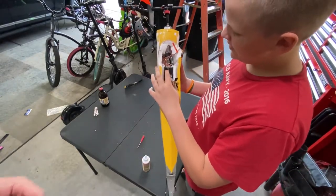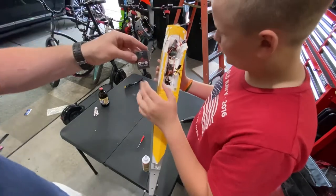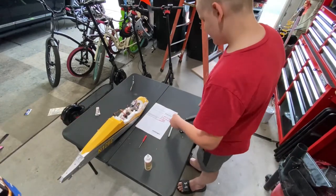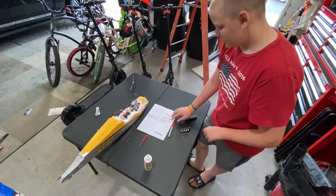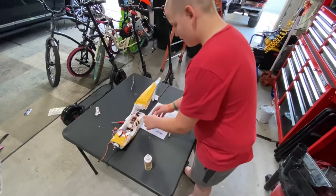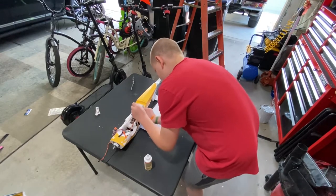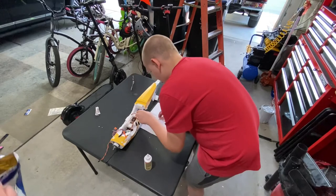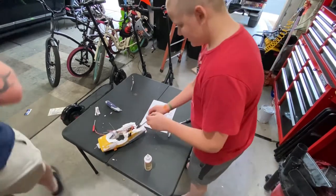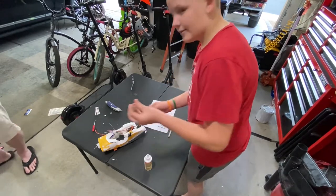Now we're going to remove the GPS module and then all the internal parts. What we just did is we labeled every single servo to each channel so we don't get it wrong and start guessing. Now we're going to remove the tiny little screw on top of the servo arm, and after that remove the servo arm. To get the servos out, we had to remove the tail end and just started prying everything out with a flat head.